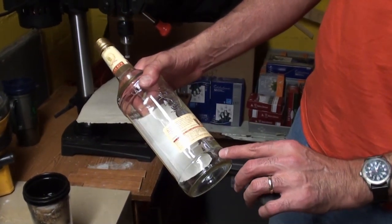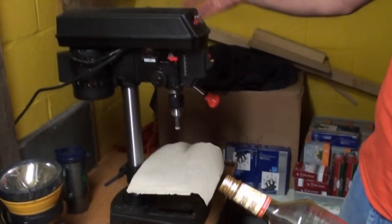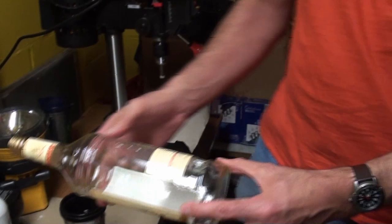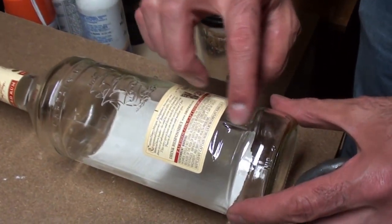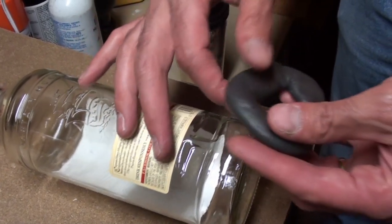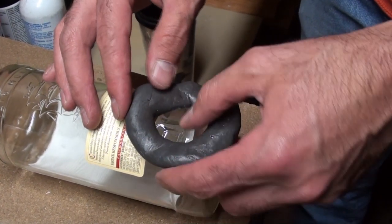I'm going to put a hole in the back of this bottle here, and today we're going to use a drill press to do the process. I have an area already picked out, thanks to the bottle's markings, and using this wax ring, I'll place it right over the area.